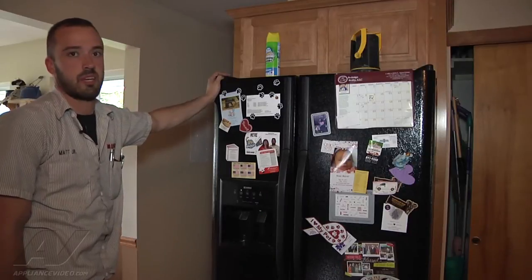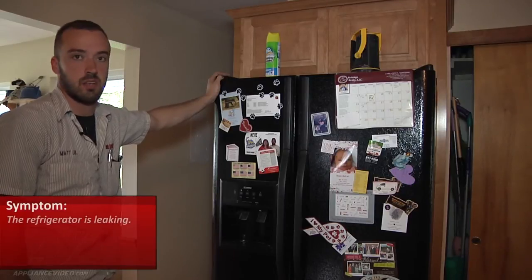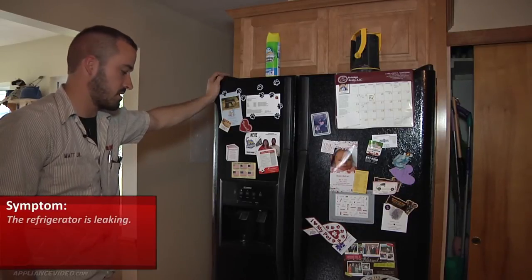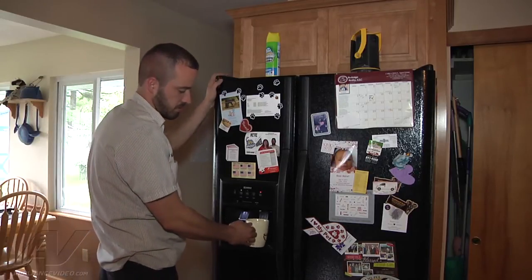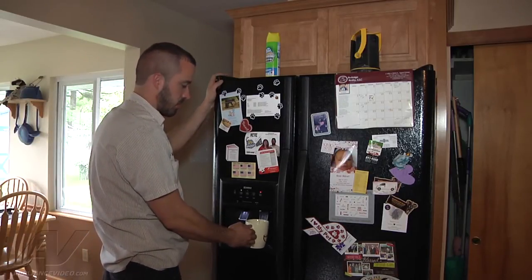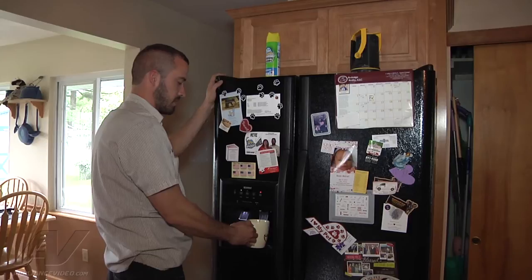What we have is a Kenmore side-by-side refrigerator. The customer's complaint is that it's leaking. So the first thing we're going to do is turn the water back on to the unit. We're just going to call for some water through the door, check our water pressure, and let it run for a couple minutes here.